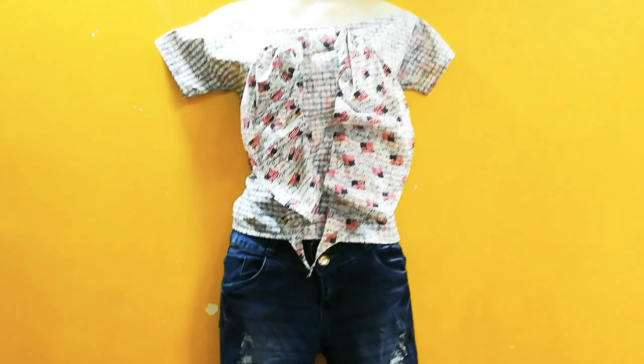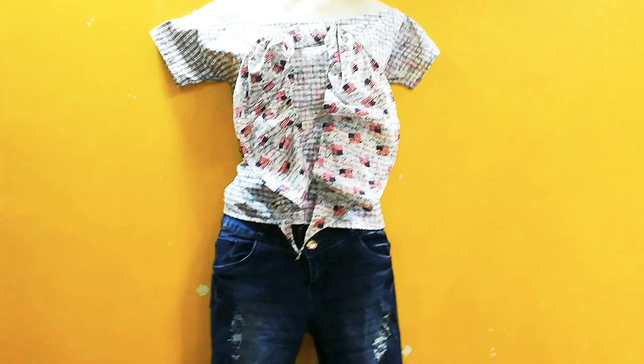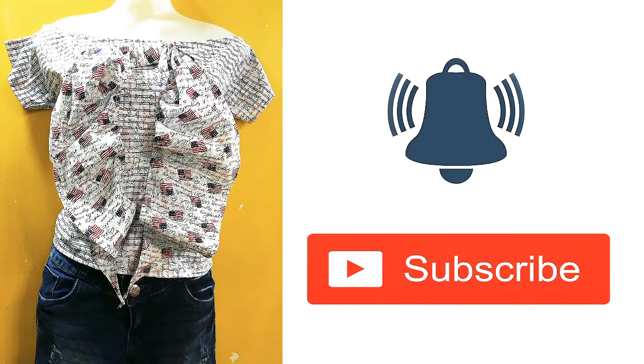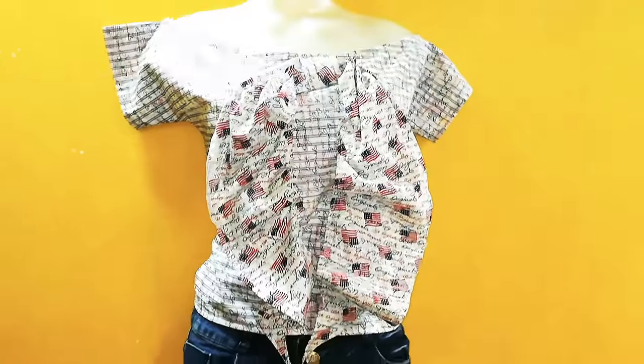Hey guys, welcome back to my channel. Today I will share with you how you can make this cute off-shoulder bow ruffle top. So now let's get started. Before you start the video, if you haven't subscribed yet, please subscribe and press the bell icon so that you get notifications of my new videos.